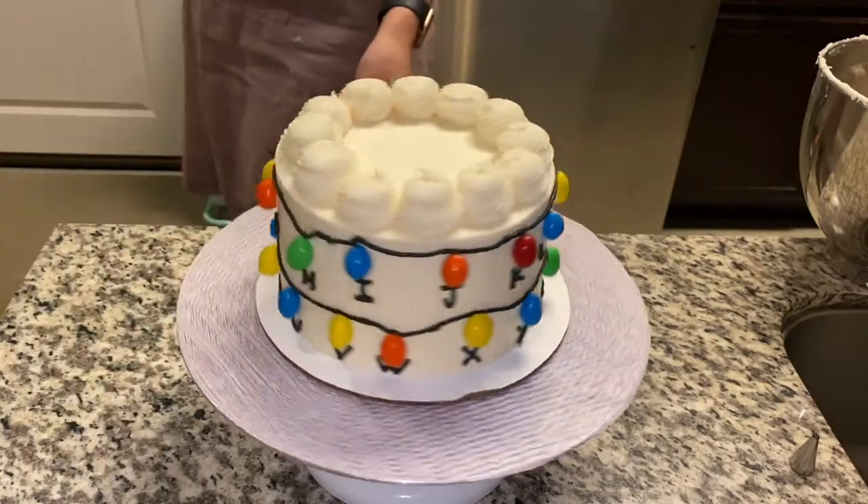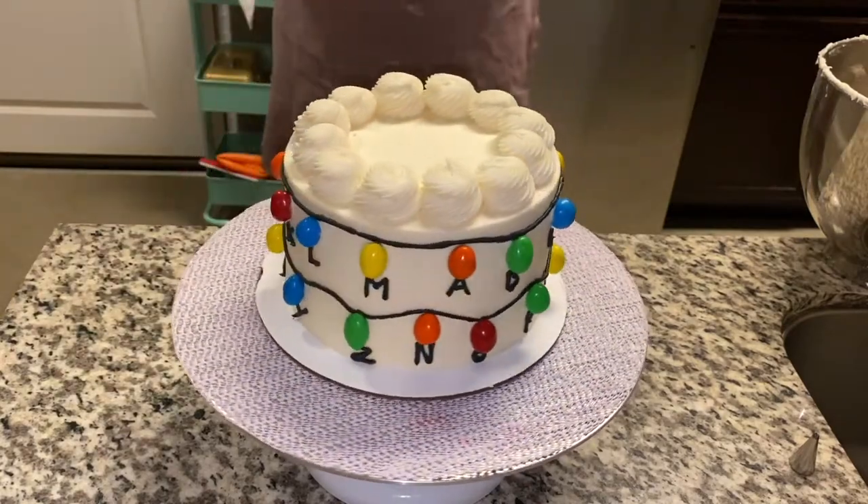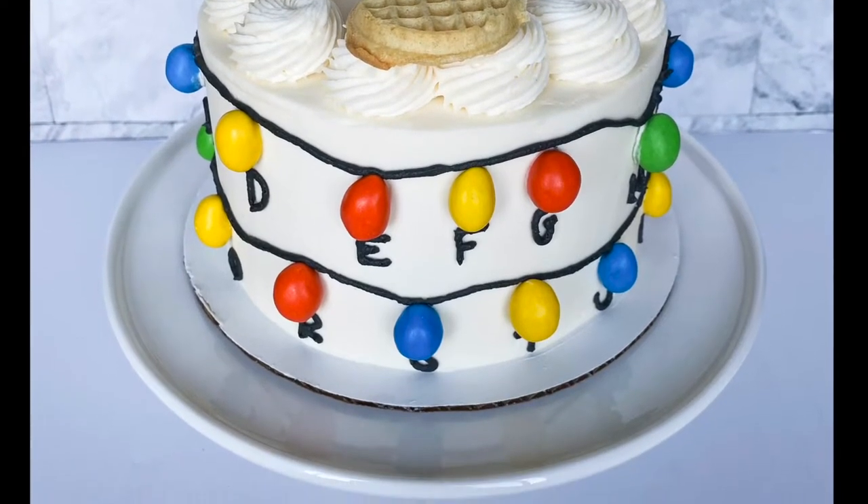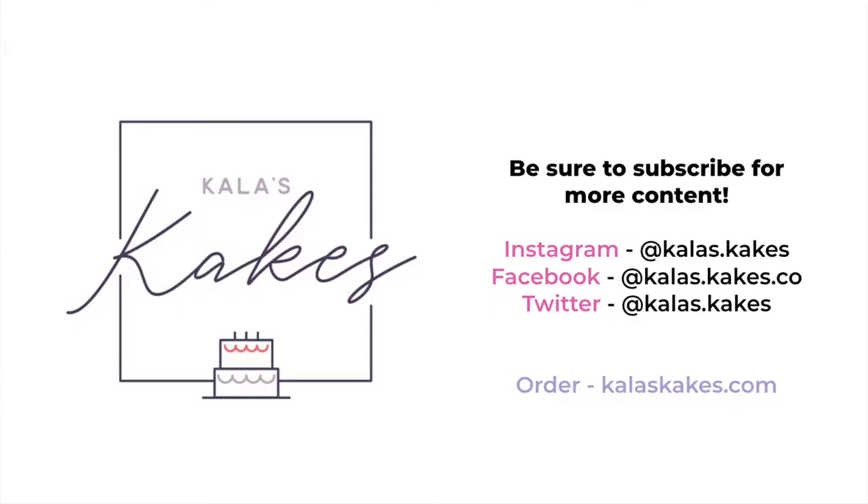For the finishing touch, I wanted to add some Eggos — as you know, a big thing for Eleven. So I went and toasted them. I actually don't have a toaster, so I threw them into my oven, which worked great. If you like this content, be sure to subscribe — thanks so much for following!